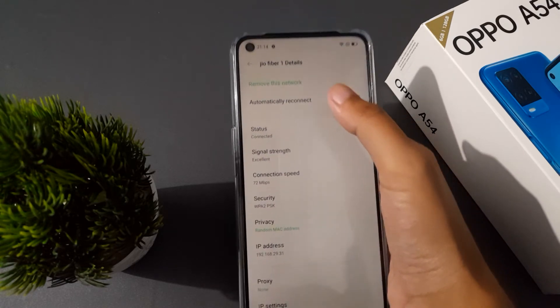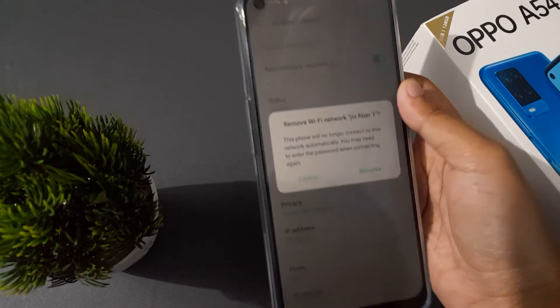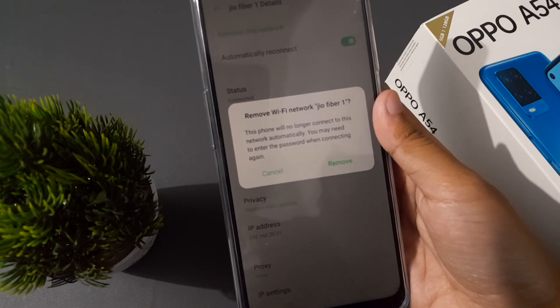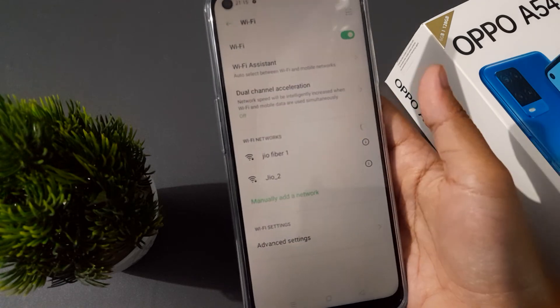Click on Remove to remove this network. It says 'Remove Wi-Fi network geo 501 — there will be no longer a connection to this network.' Go ahead and remove it.